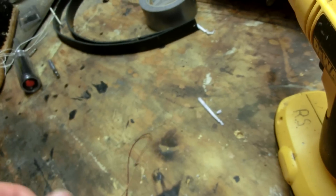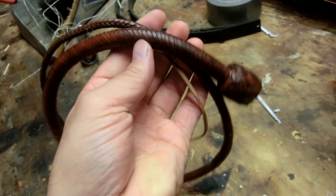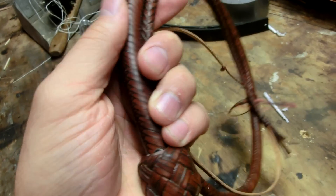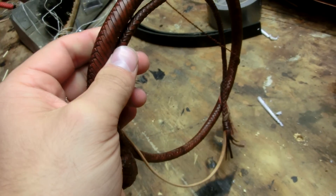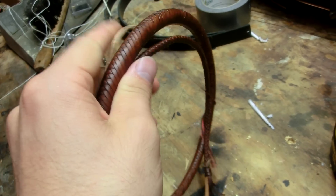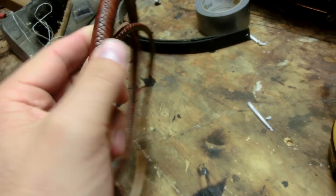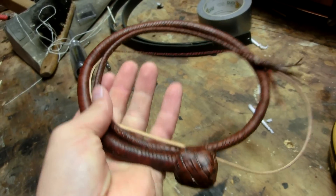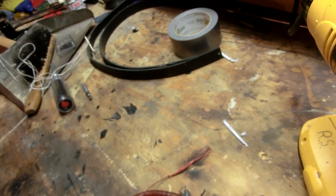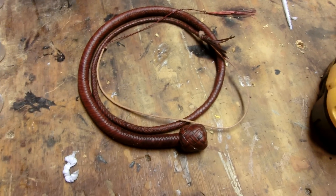I've got this particular hide — I had quite a few leftover scrap pieces. Actually, this is from a whip that I made a while back, a Ruhide whip, and I didn't like it. It was kind of one of the first Ruhide whips that I made. So I tore it apart and used the scraps to build this one. I really wanted to just go all out. I call this a micro pocket whip, really.